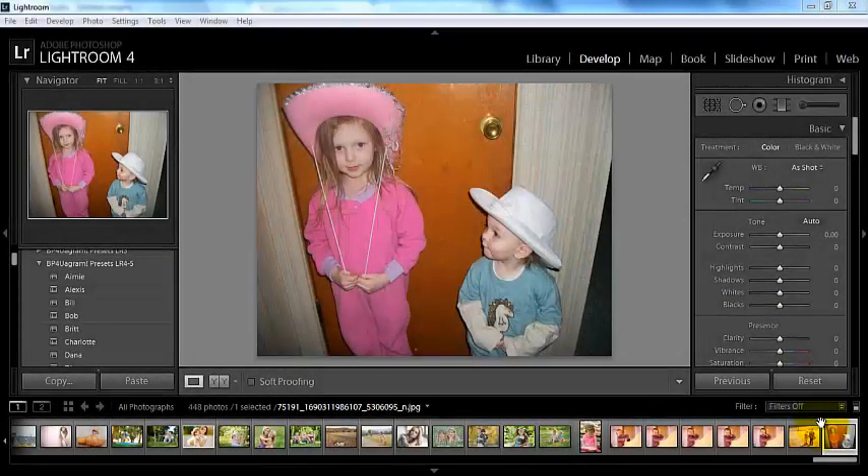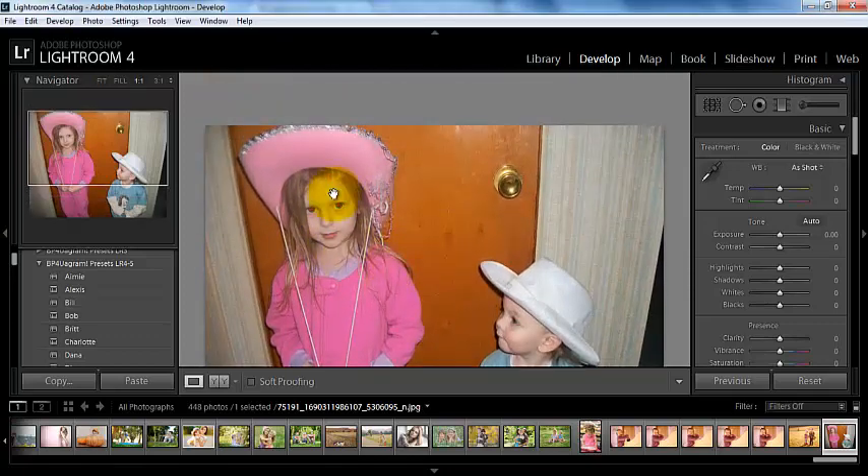Hey everyone, this is Sasha bringing you a video tutorial today from BP4U. Today we're going to be talking about red eye removal. Here you can see that we have red eye in this photograph.